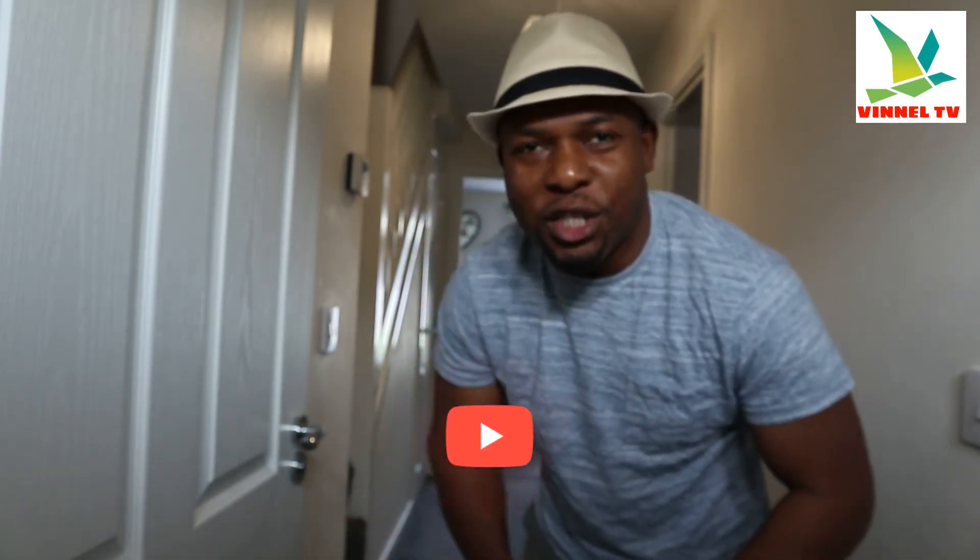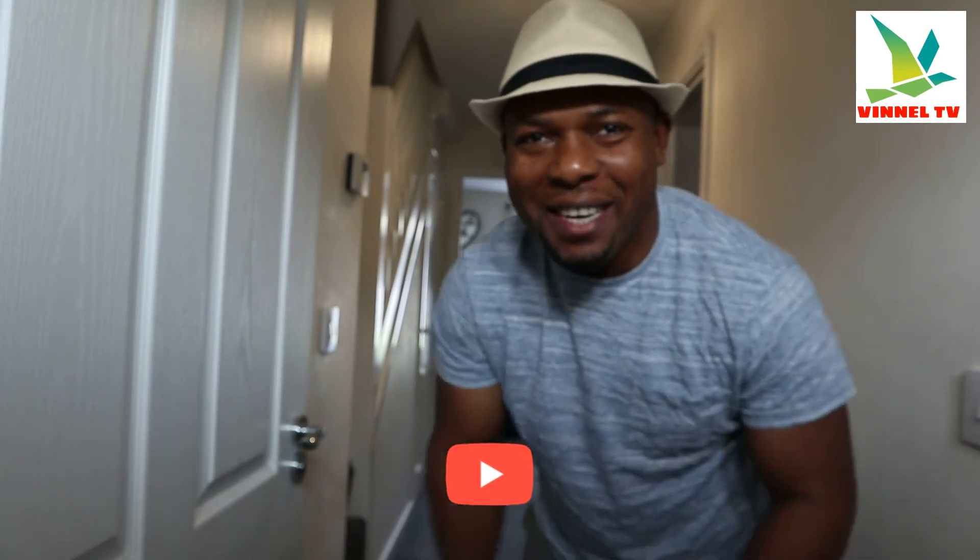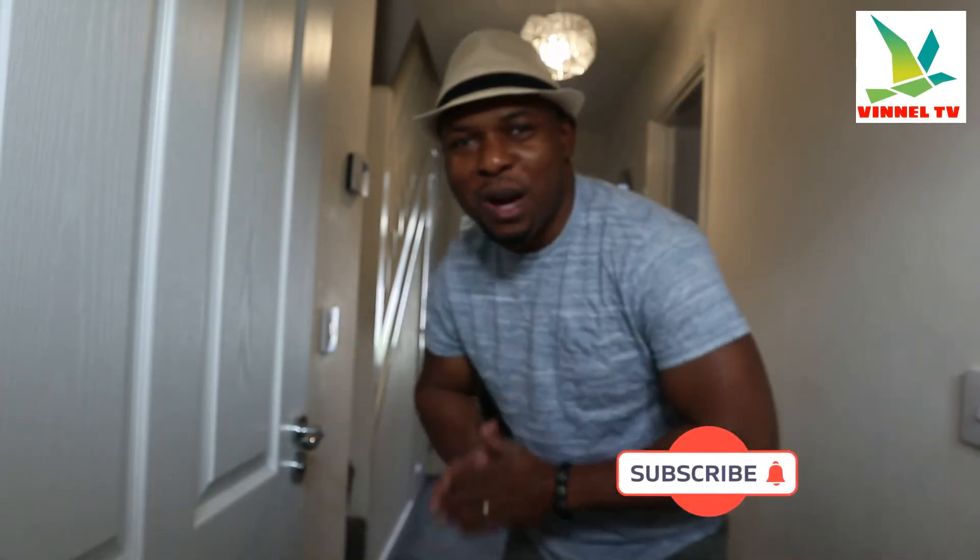Hey guys, what's good? How are you doing? I hope you are doing well. Welcome to the channel. If you are new to this channel, please consider subscribing — I will appreciate it. Thank you very much indeed for stopping by and thank you very much indeed for clicking.